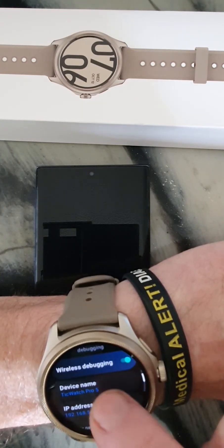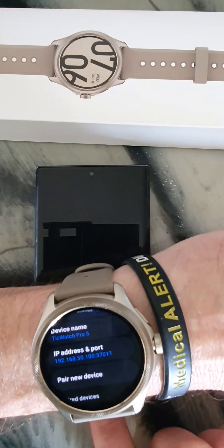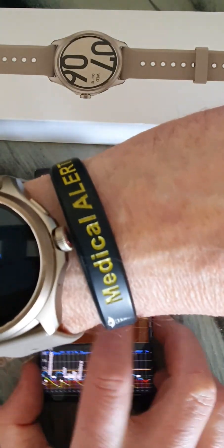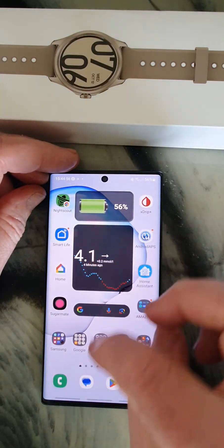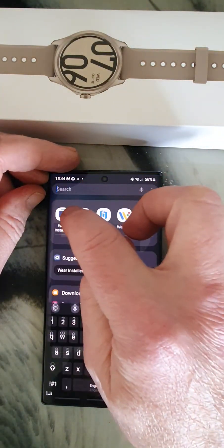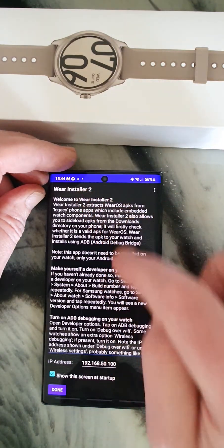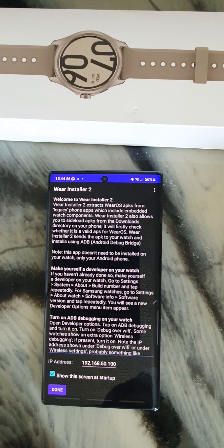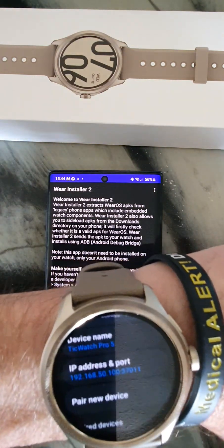Here we have the IP address on the watch. Now on the phone we go to the install tool and put the IP address in, which is the same as what's on the watch, as you can see there.